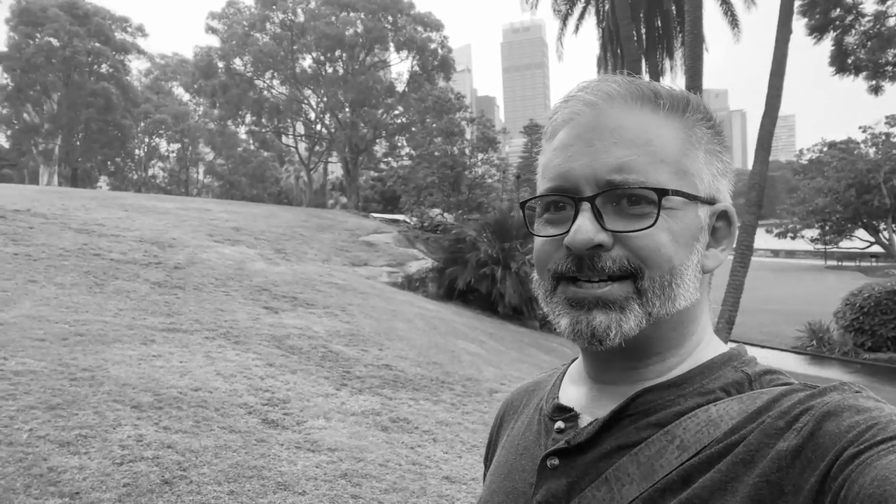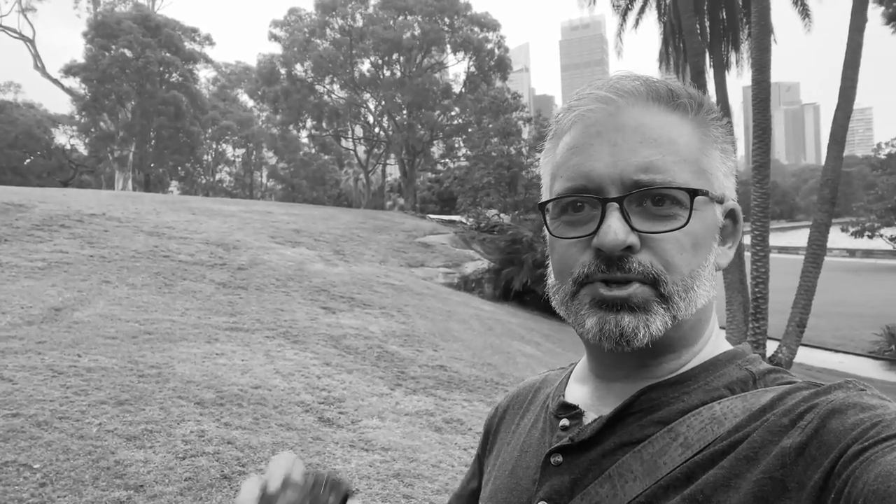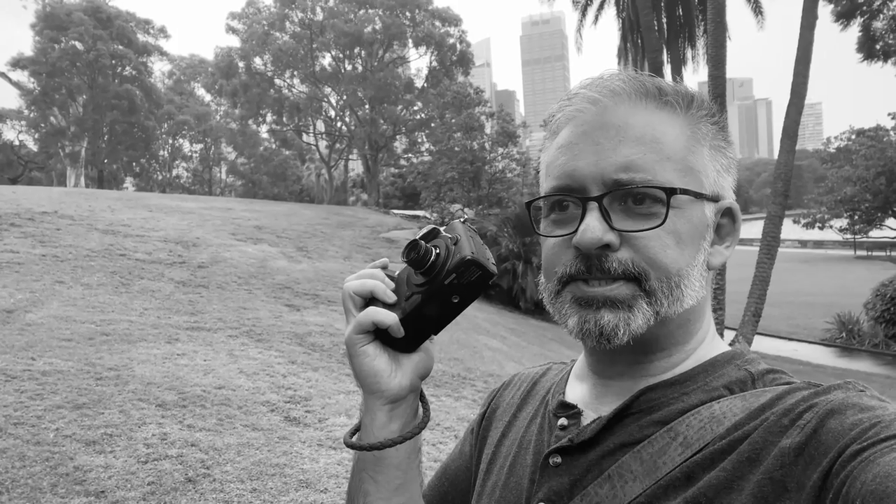It's a dreary day in the neighborhood. A dreary day in the neighborhood. Let's go shoot some shots. Could have had a better ending than that if I'd written it, but I was kind of winging it. Ad-libbing, if you will.